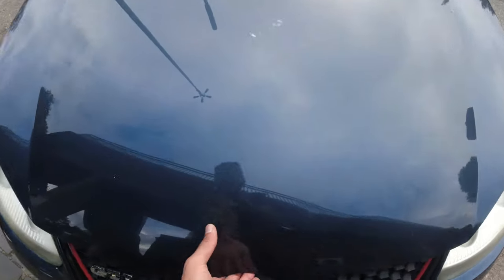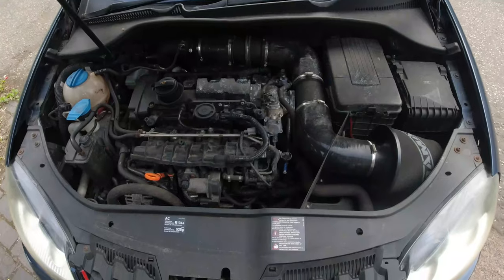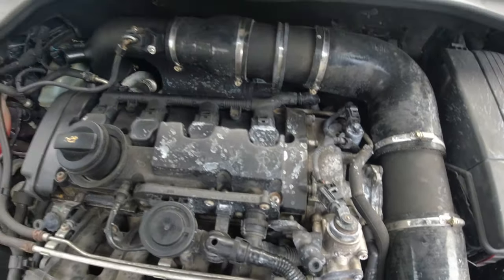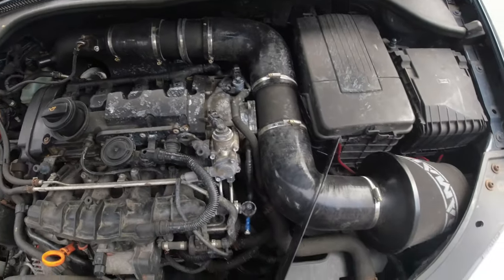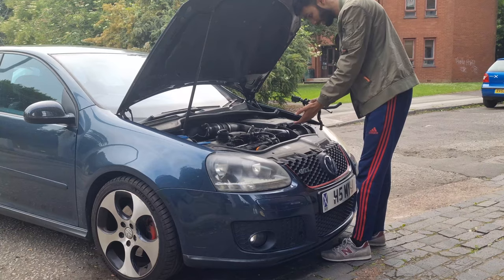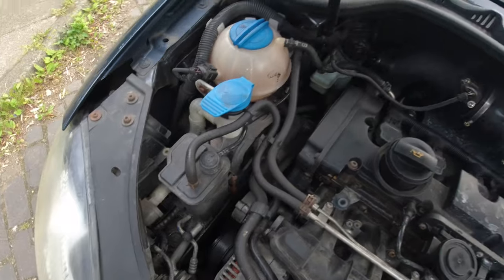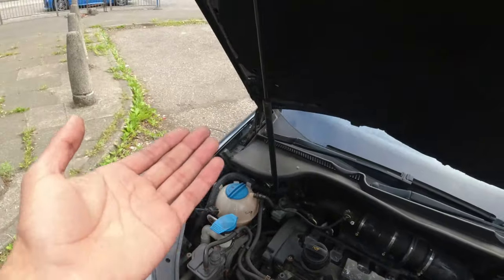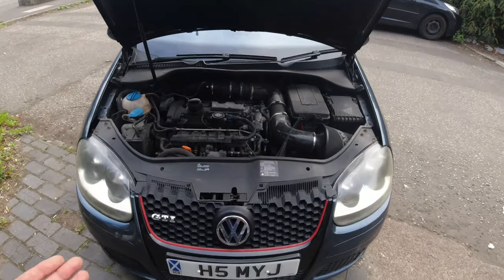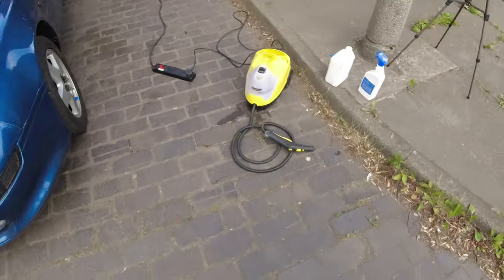Let me show you guys the engine bay. As you can see there is coolant everywhere, the induction kit's not fitted the best, a lot of dirt in general. And yeah, that's the engine bay — as you can see it holds itself up, unlike the mk7 Golf anyway.